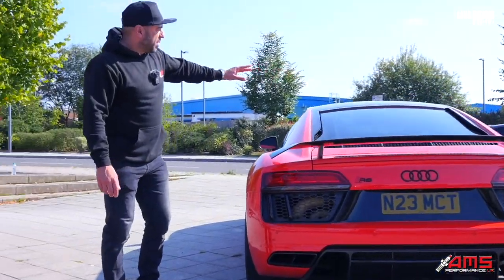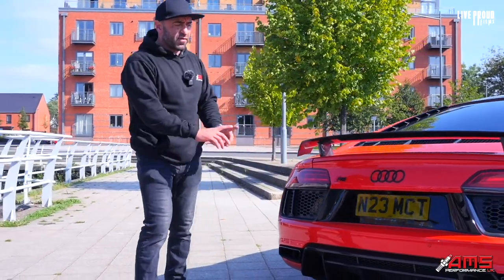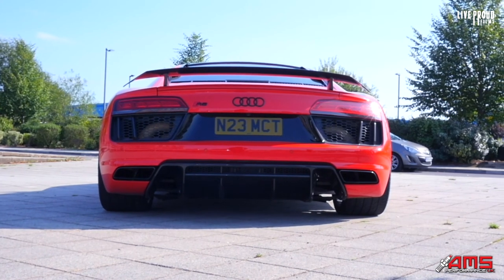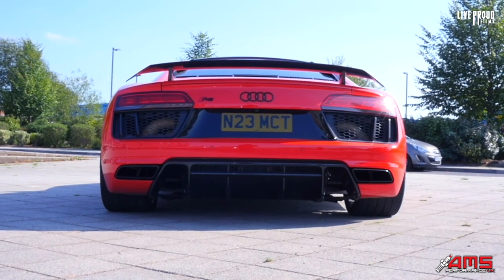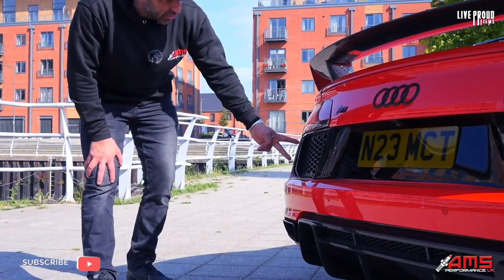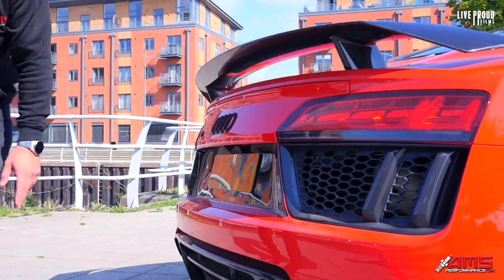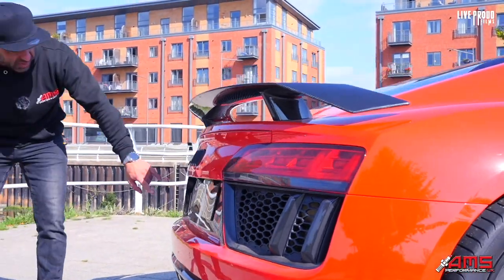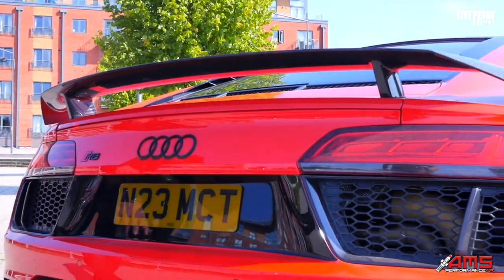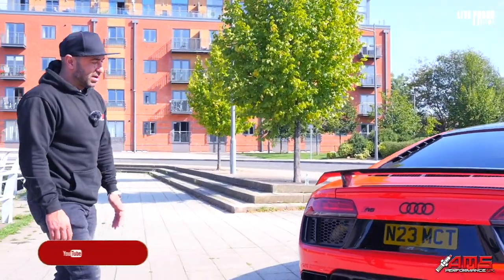After Audi released the facelift of this model, where only the front and rear bumpers were changed, the newer version has contours on the grille section that go all the way through in black. So we PPF'd that section in black to tie the two grilles together and make it look like the slightly updated version of it. I think it works really, really well.